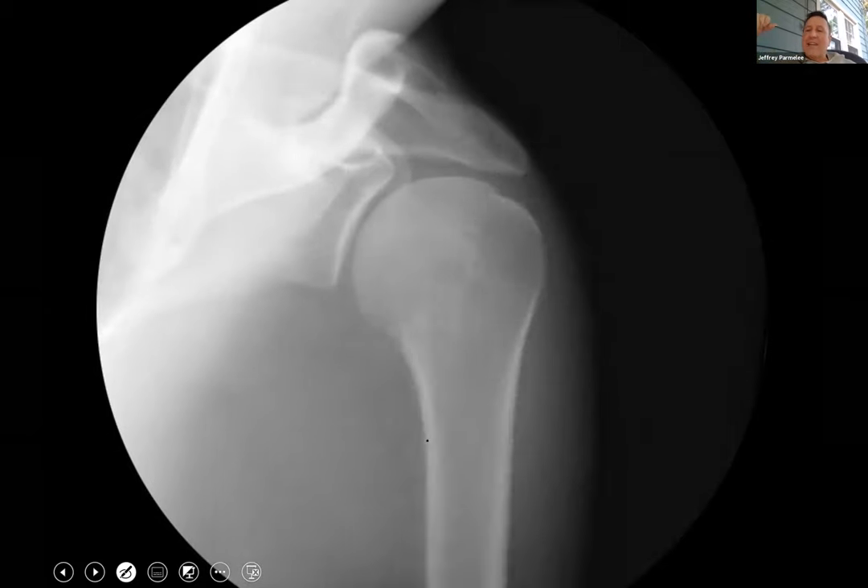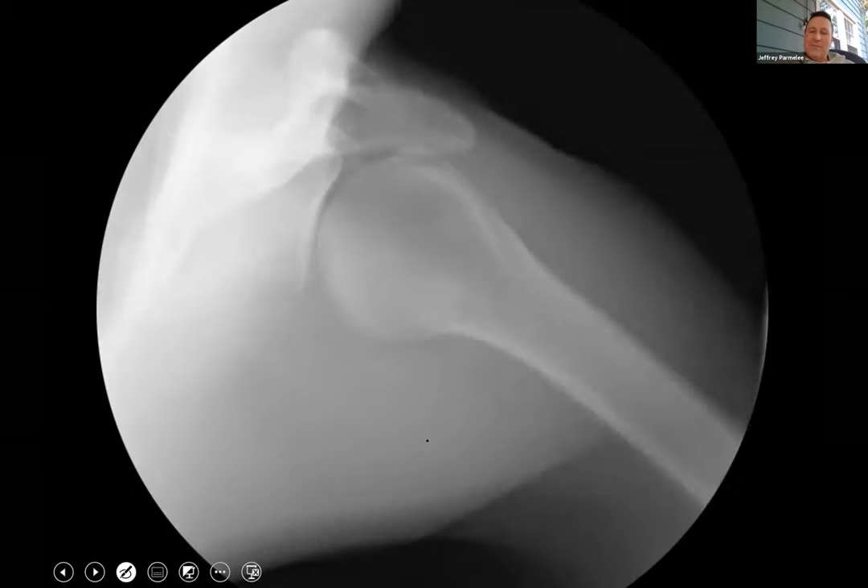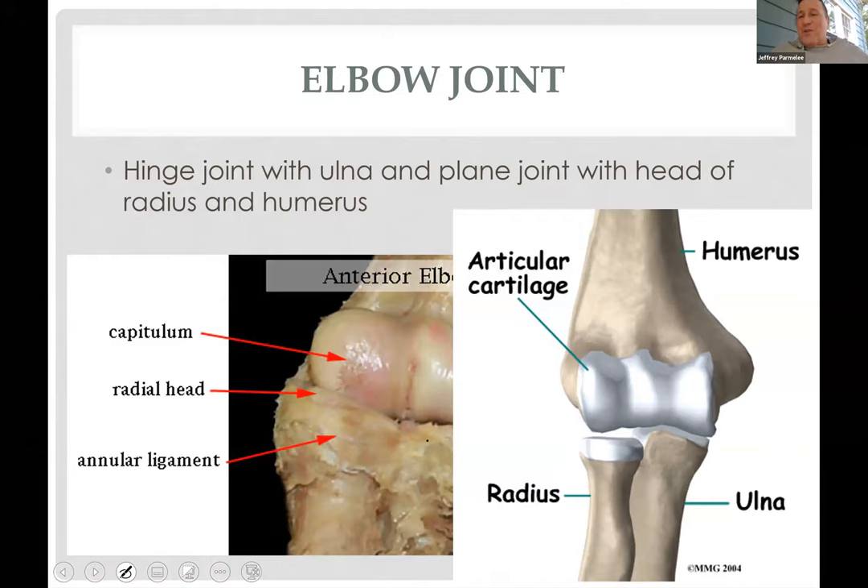This shows abducting and adducting the humerus. Overusing the shoulder — especially as a pitcher — can cause damage to bursae, tendonitis, and labrum tears.